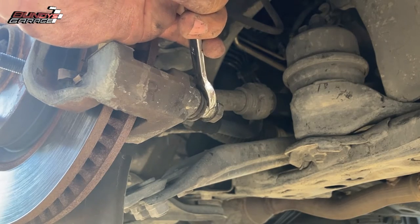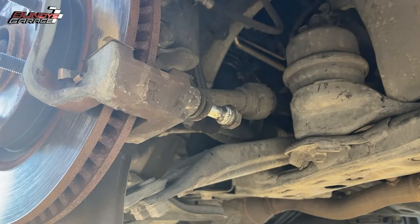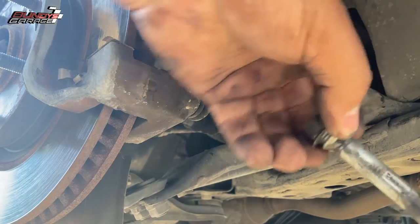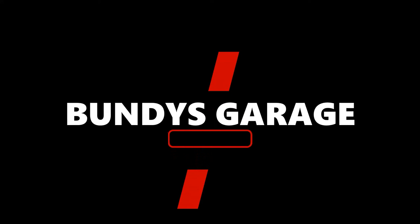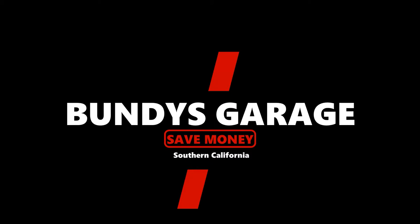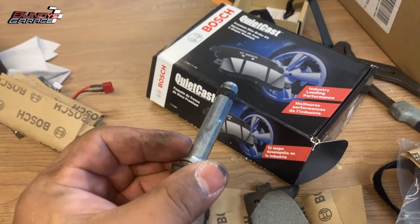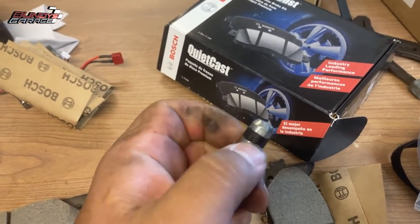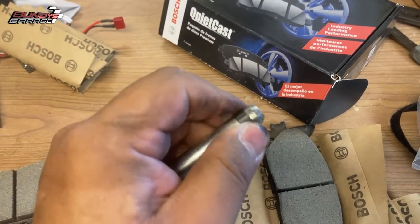There are all kinds of comments on my other video — I'll put a link in the description below. People say it keeps the pin centered so you don't get a chattering noise. So that was a comment from my previous video about caliper slide pins and the little piece of rubber on the end of them, and how if you use the wrong grease — actually you don't even have to use the wrong grease — they just swell up.